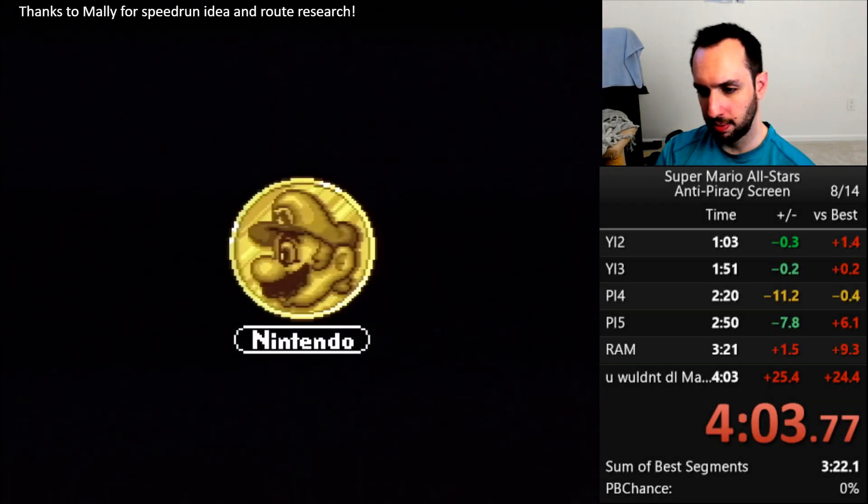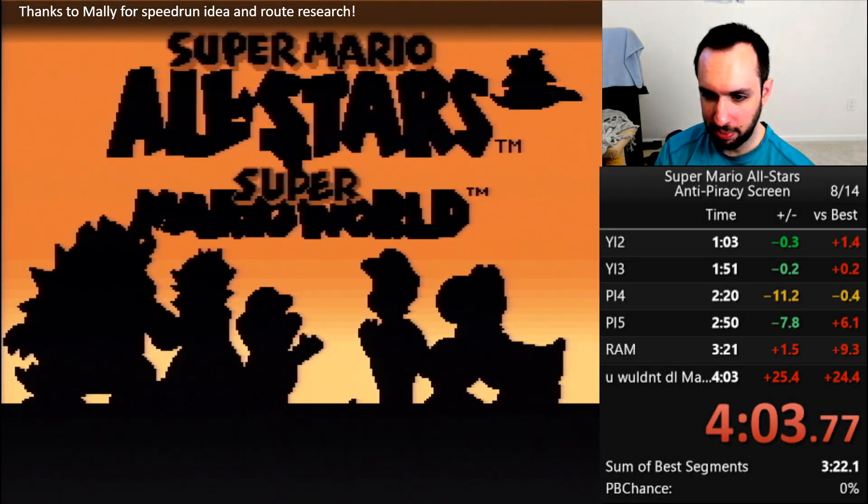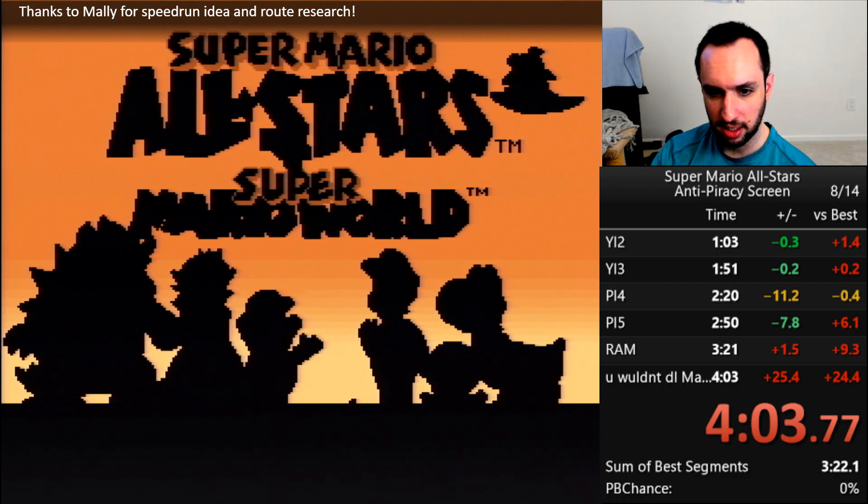Welcome back, Sethling here, and today I want to talk to you about piracy, or more specifically, anti-piracy.